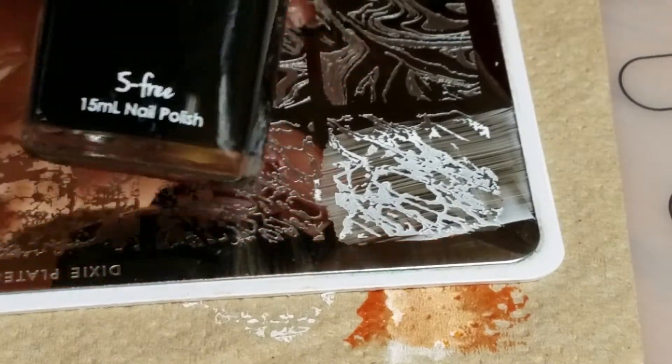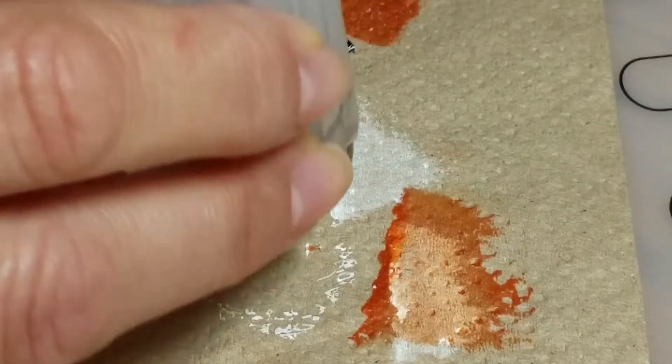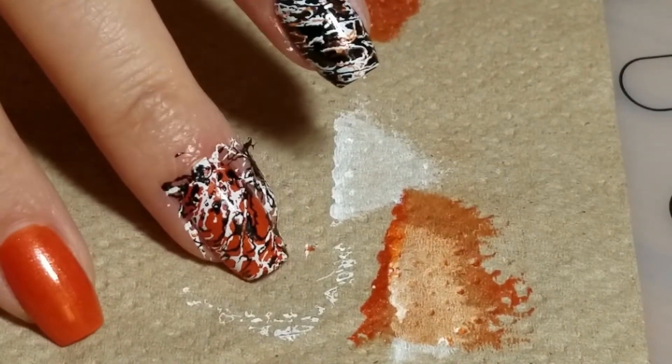And then for that second layer I'm going to use Carbon. There's the marbling on that second one. I love it — it reminds me of spiderwebs kind of.